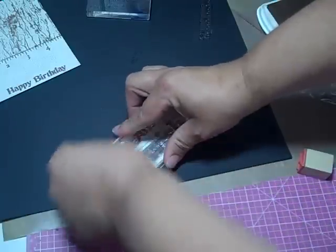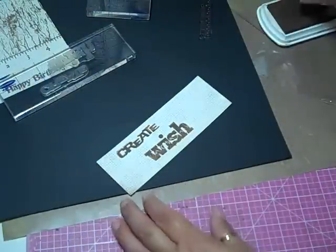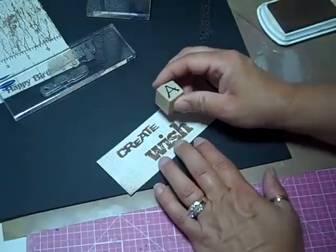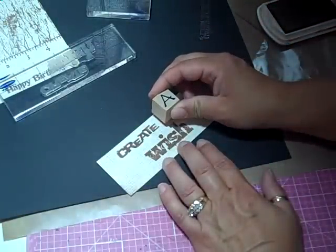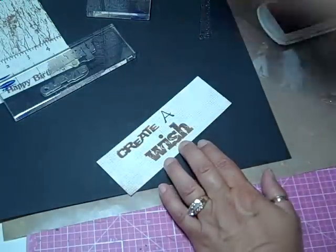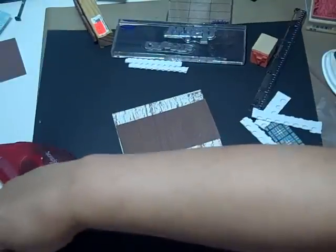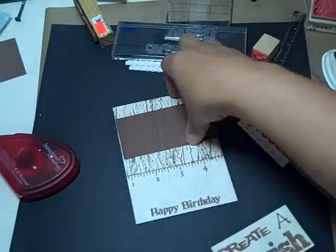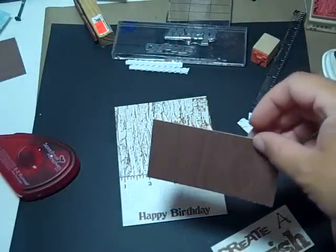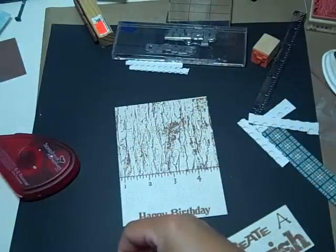And then I'm going to add the A. I'm just going to eyeball this and cut it down to the size I want — it is three and a quarter by one and three quarters. And this background is from Cosmo Cricket, the nutmeg pack, and it is measuring at four inches by two inches.